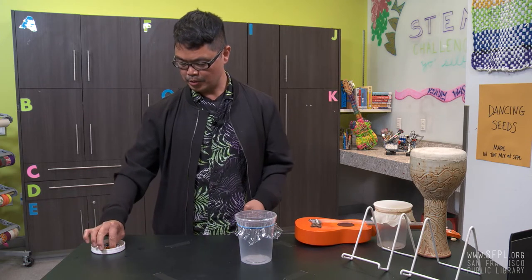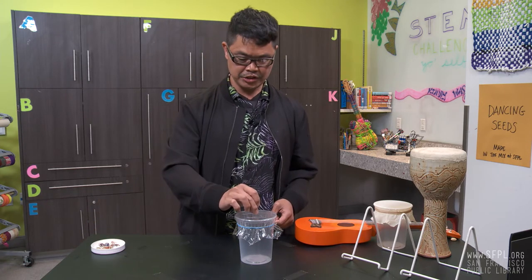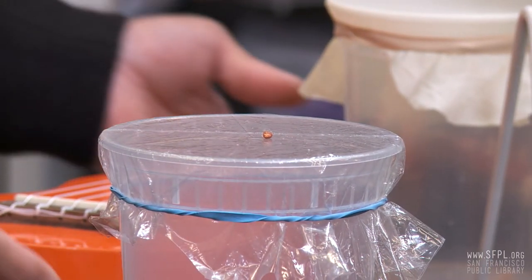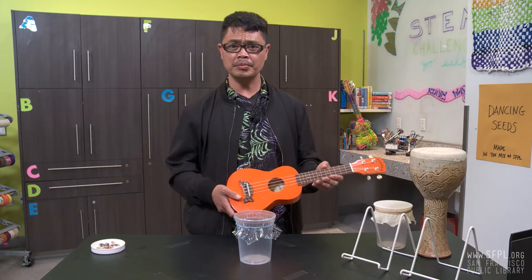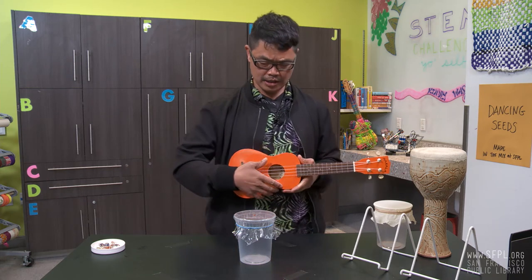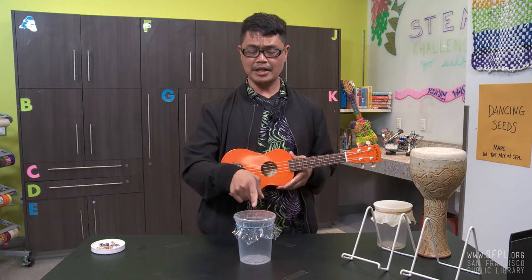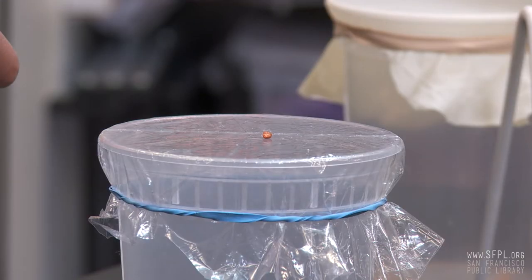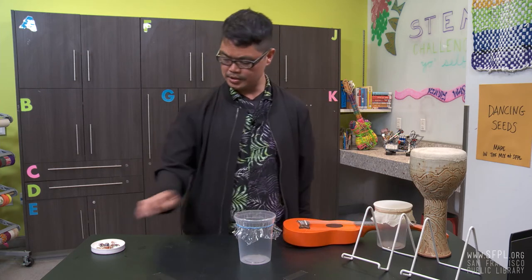Now let's place our seed. We're going to start with this orange seed. And now I'm going to play my instrument. If you don't have an instrument at home, you could always use pots and pans or you can use your voice. So I'm going to try to make that seed move with simply just the sound. You ready? Maybe it's too heavy — let's try a different seed.